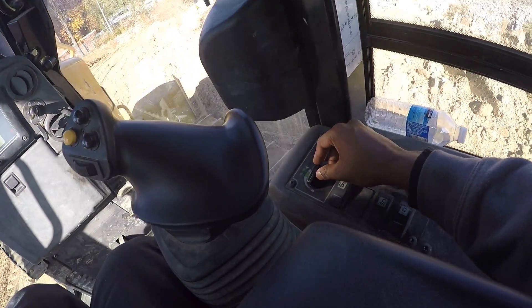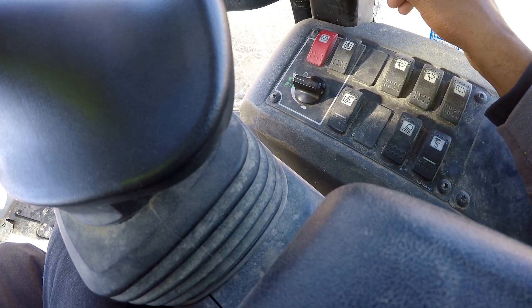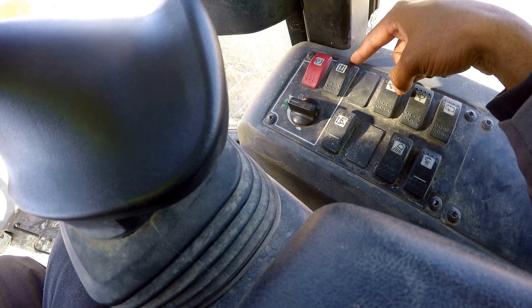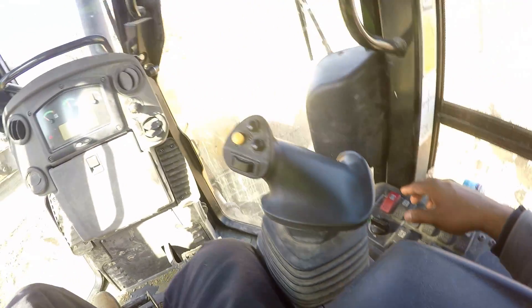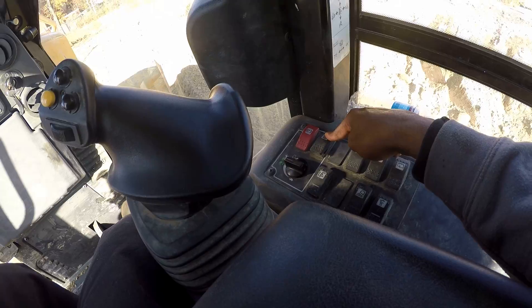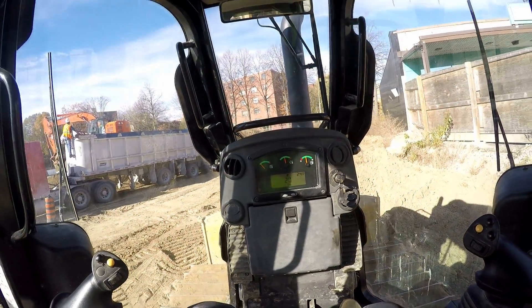Now I'm going to come over here and turn up the RPM a bit. This is the lock — like an emergency brake for the hydraulic — and this is the parking brake. I must clutch in with my foot, unlock it, and take off the parking brake. Good to go.